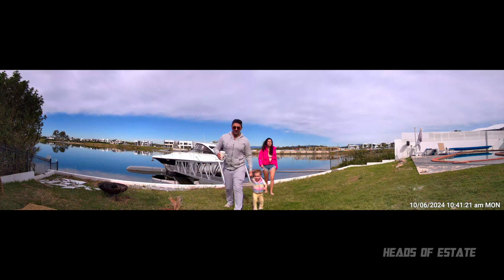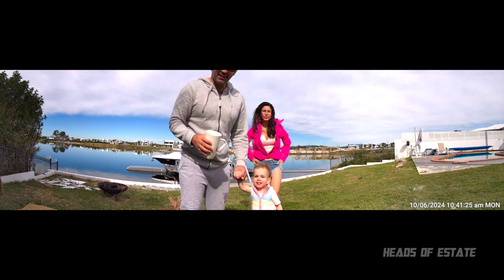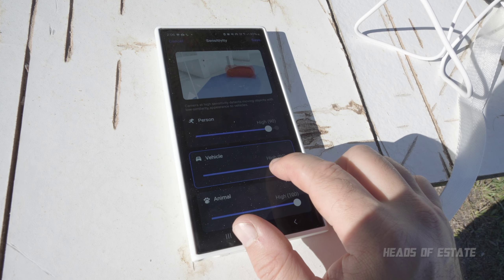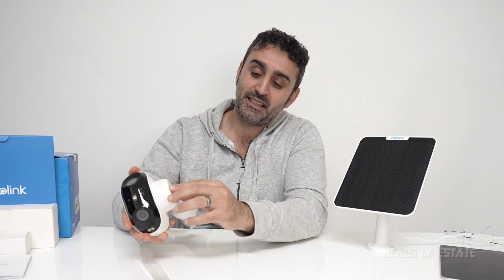Day time quality is again excellent. One thing to note — the micro SD card is right there, accessible, which is something to consider for a security camera. It has lots of AI intelligence: it can detect people, cars, and animals, and you can adjust sensitivity in the app — 80, 90, 100 percent and so on.